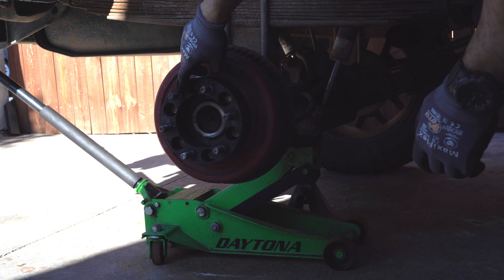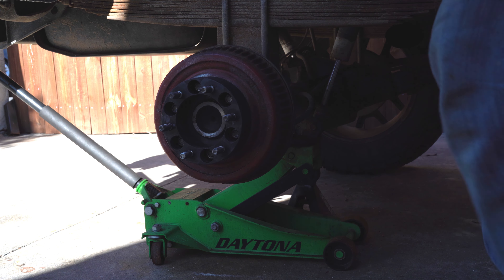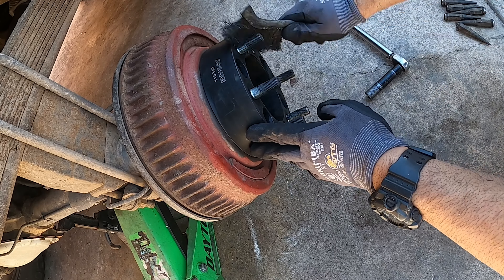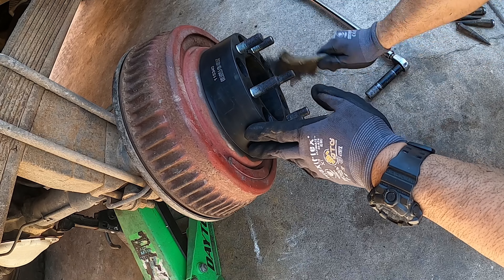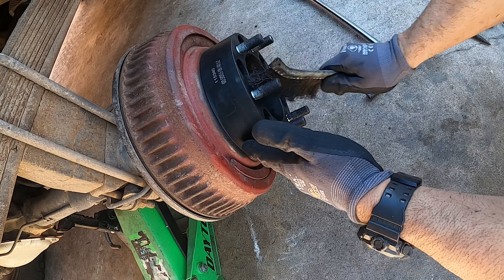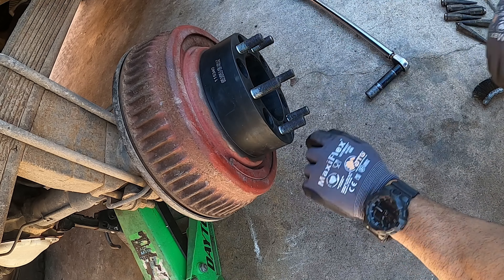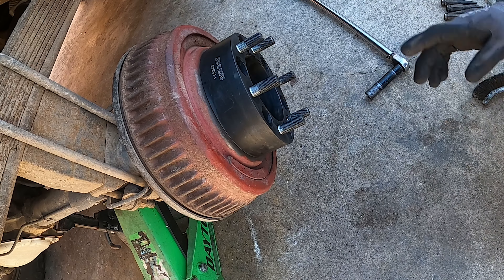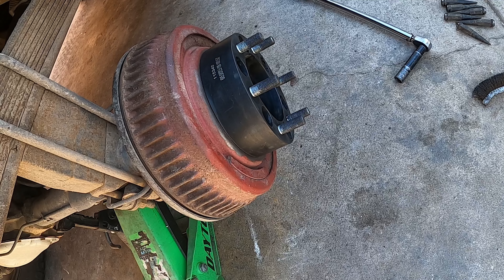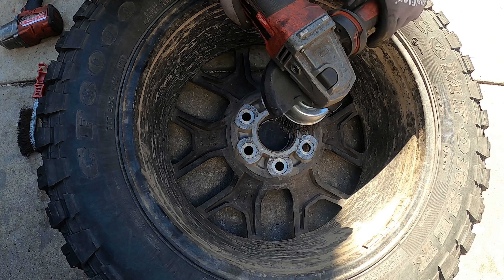After that, clean the spacer surface and also clean the wheel surface before you install the wheel. Same thing — get it nice and clean. I'm going to check my wheel and clean that up too. All this scaling and nasty stuff has to go. You want it nice and clean.